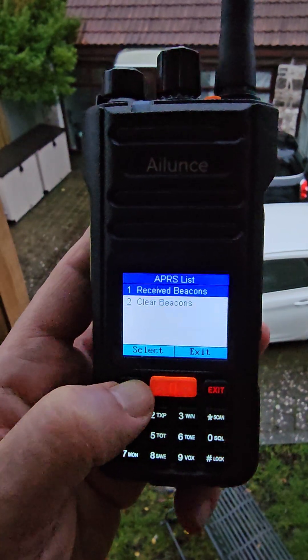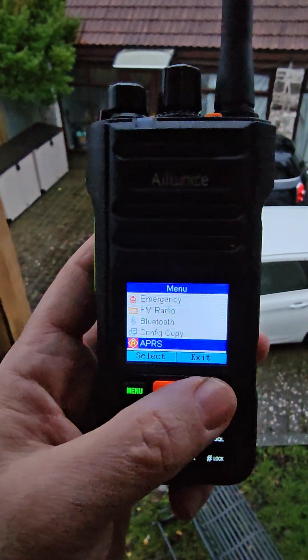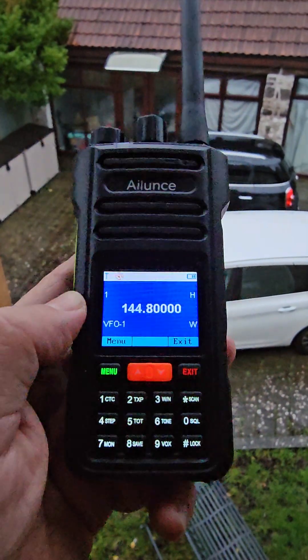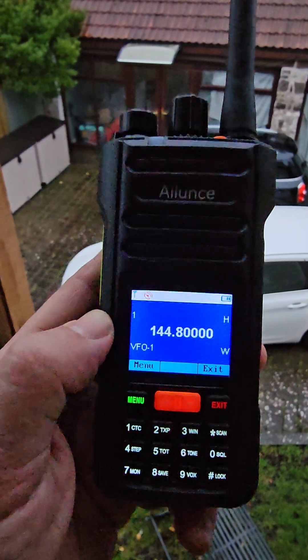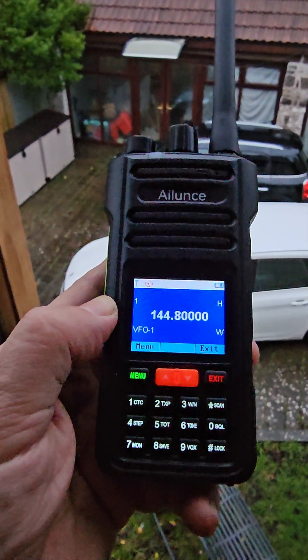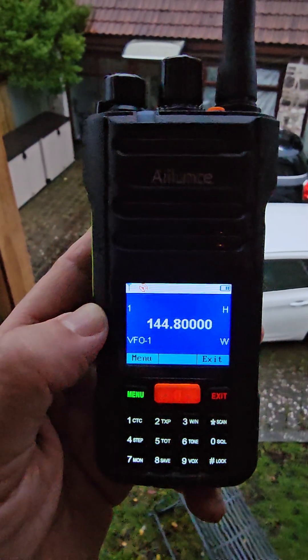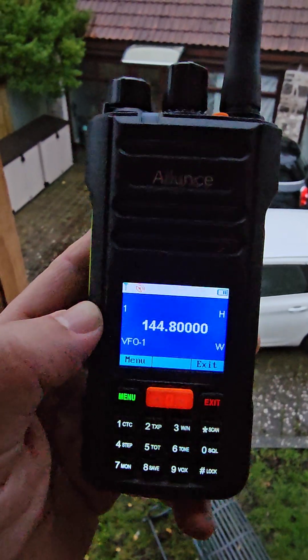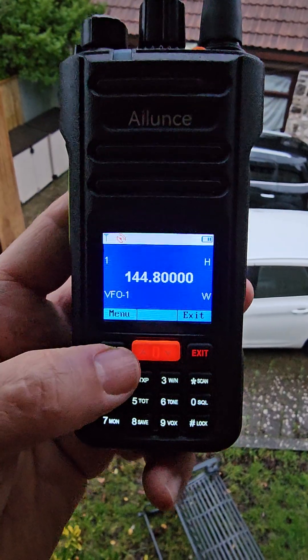We've also got a list — there you go. Just wait a while for another packet to come through. Remember, to get GPS you have to get outside or use an external one. Your GPS in your ham radio is not going to work sitting inside your shack unless you've got a really strong signal. There — just that one came through there.